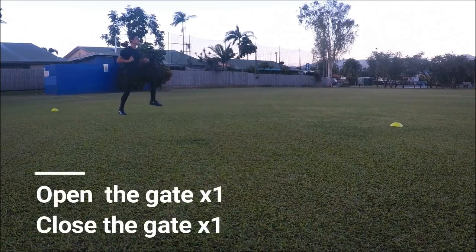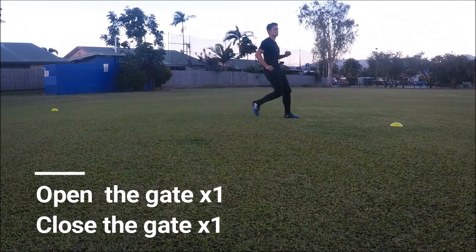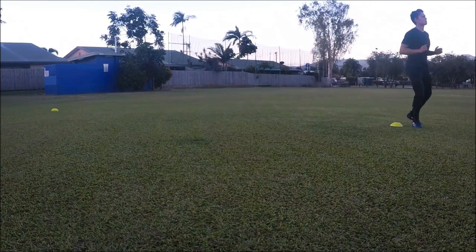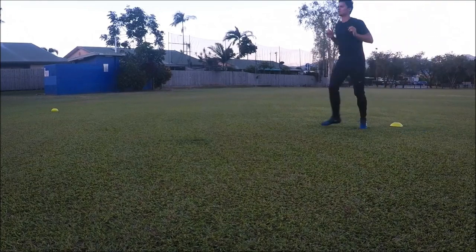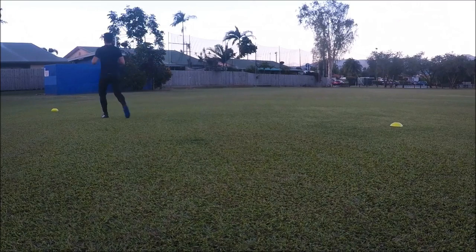All exercises incorporate a dynamic movement of sorts, so don't hold your stretch for more than 3 seconds, as the goal of the warm-up is not to increase flexibility but simply to loosen and warm up the muscles. Save static stretching for after your session.